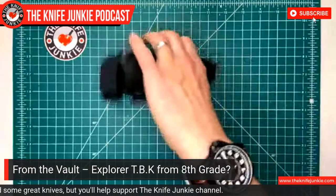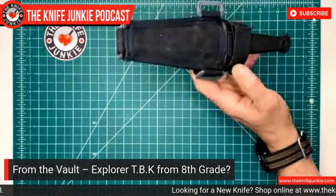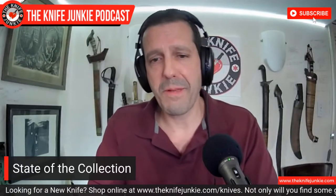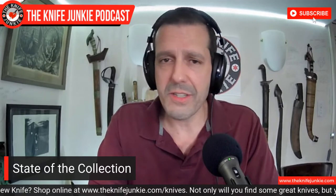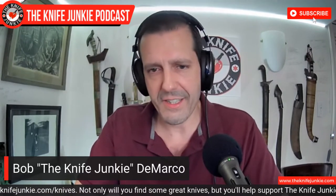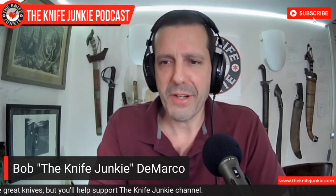That tactical boot knife will always have a place in my heart. Even though I don't use it now, it's one of the bathroom knives — just in case you're getting attacked while you're in the john. I know it's a little goofy, but it's not just about new knives in the collection. It's also about being grateful for what you already have.